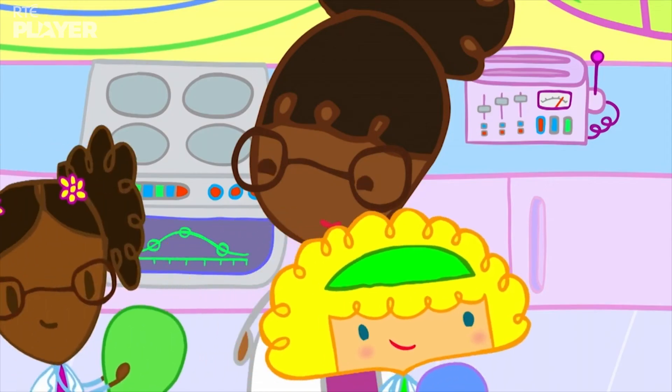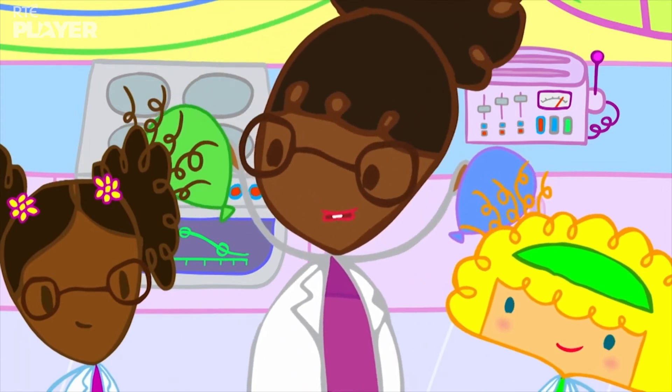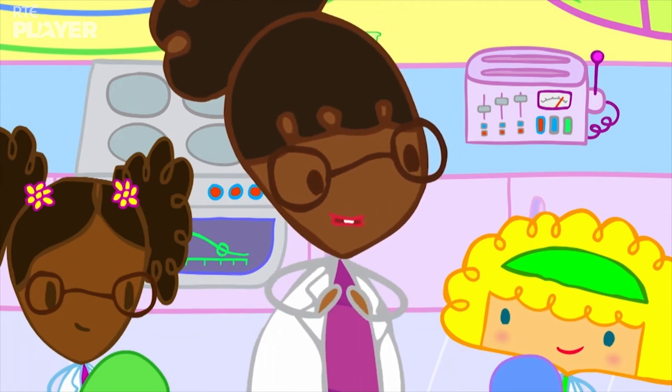Let's try! Very good, little scientists. Now, please bring your balloons into the science lab for our first experiment.